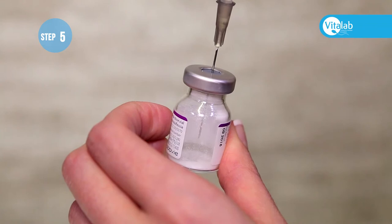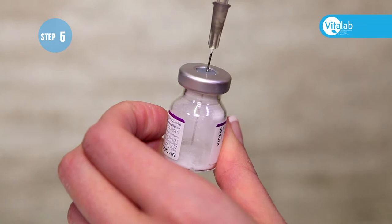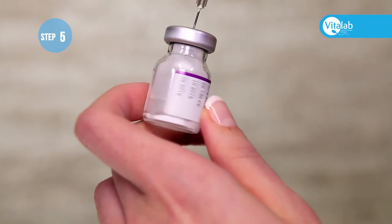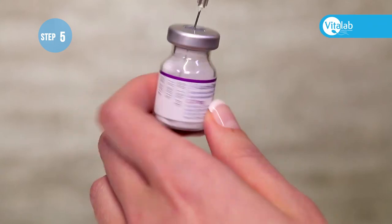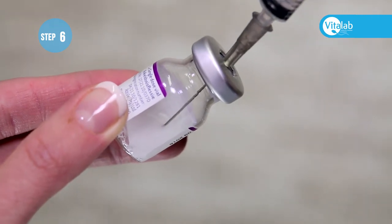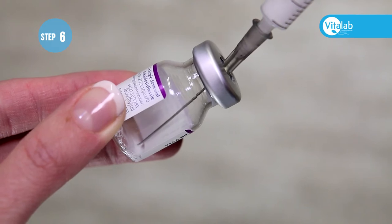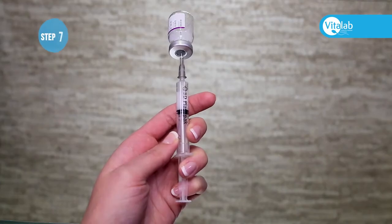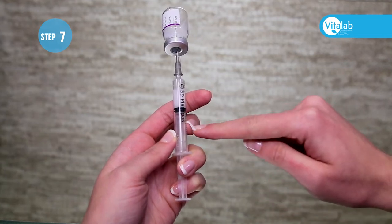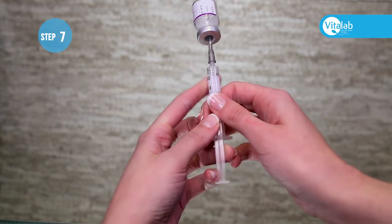Gently push the water into the vial and swirl the vial to ensure all the powder is dissolved. The liquid will not go clear — it will remain milky in color. Push the needle into the bottom corner of the vial and draw all the medication back into the syringe. Turn the vial upside down, making sure to hold on to both the plunger and syringe together in order to prevent the fluid from being sucked back into the vial.